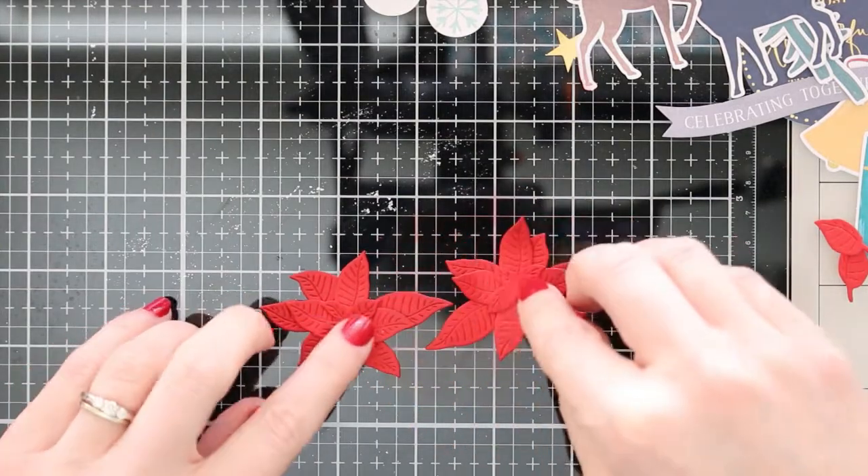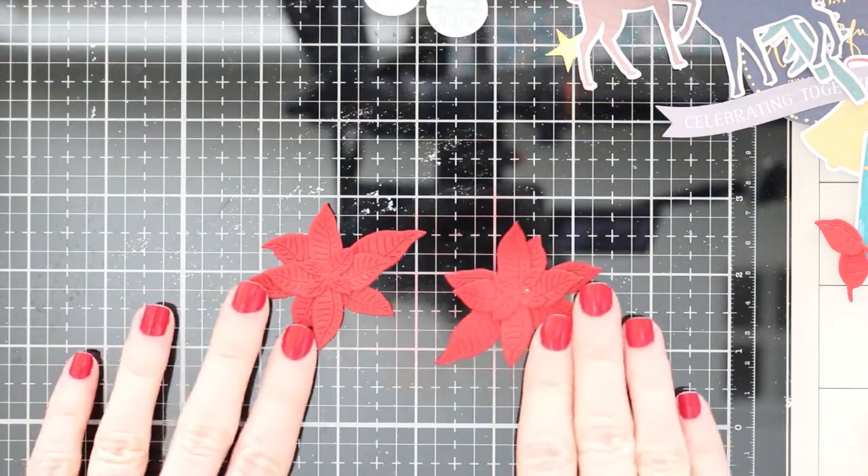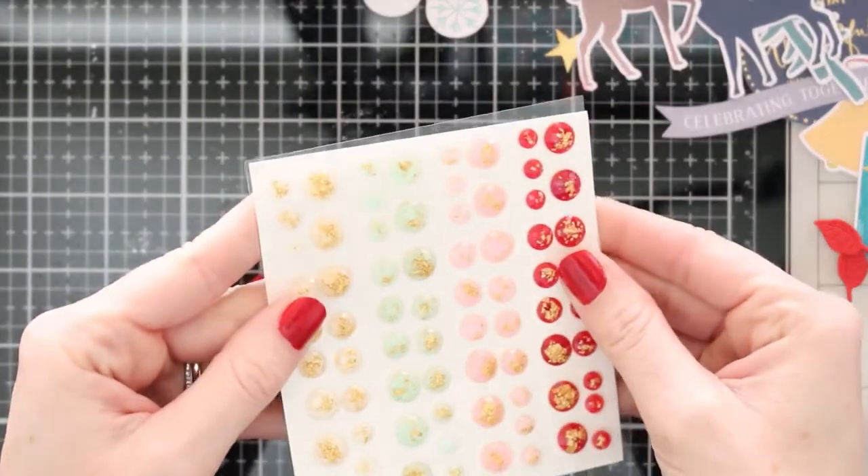You'll see that this card kit makes these Christmas cards quick and easy — you have so many pieces just ready to go, ready to arrange on a card. So if you want to make a whole set of Christmas cards to send out to family and friends quickly, this is a great way to go.